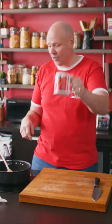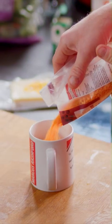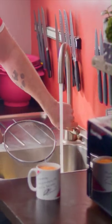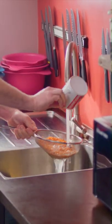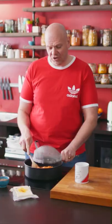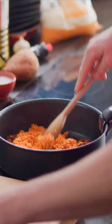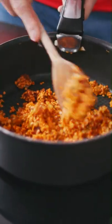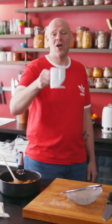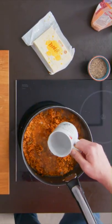The next thing to go in is a mug's worth of red lentils — these are red split lentils. Measure out a mug. I'm just going to give them a quick rinse under the cold water tap. The reason I've done that is to wash off just a little bit of starch, and give them a good start so when they go into the pan they straight away begin to steam and cook. And then on top of the lentils, two mugs of water. Give it a stir round.